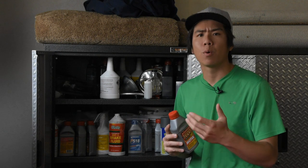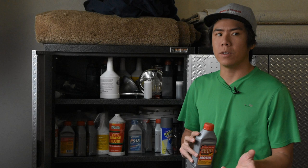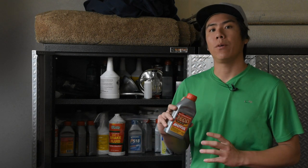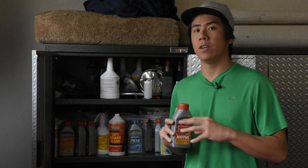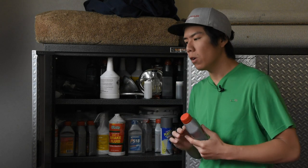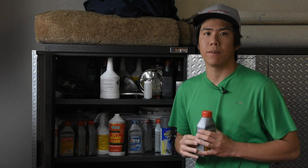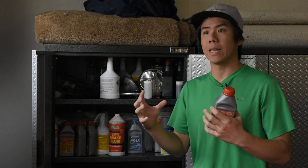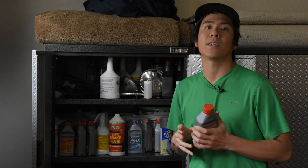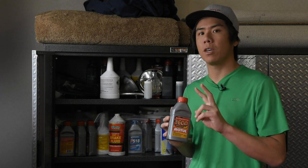There are different types or DOT ratings for brake fluid — three, four, or five. Some of them are compatible, so you can use a DOT 3 and a DOT 4 in one braking system, but you can't use a DOT 5. When you're shopping for brake fluid, just make sure you're picking up a DOT rating that is compatible with your car. The most important thing to know about brake fluid is that it is hydrophilic, meaning the brake fluid likes to absorb water from the outside atmosphere.